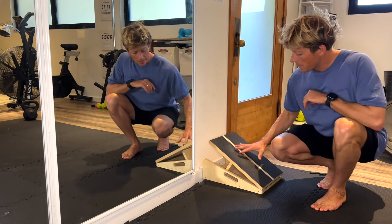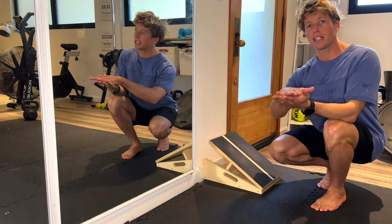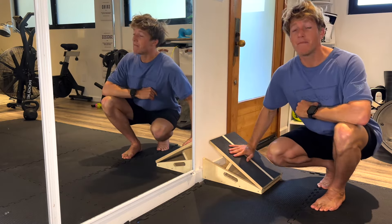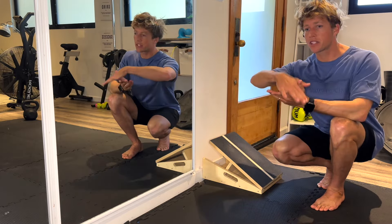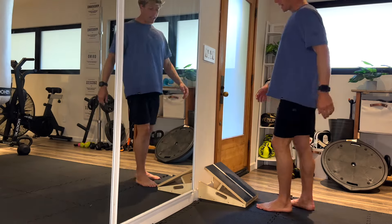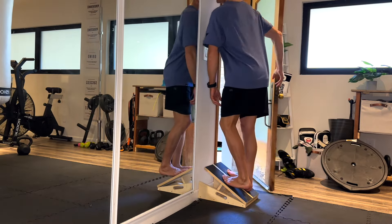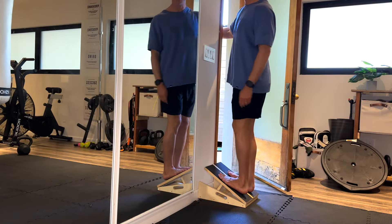If you aren't familiar with this device, it's an ankle slant box — it's for trying to create a little bit more dorsiflexion or flexion through the ankle. If you have one, great; if not, a step or side of a box will work the same way. For setup, I'm going to go both feet on and grab around the side of the wall here just so I don't tip backwards.